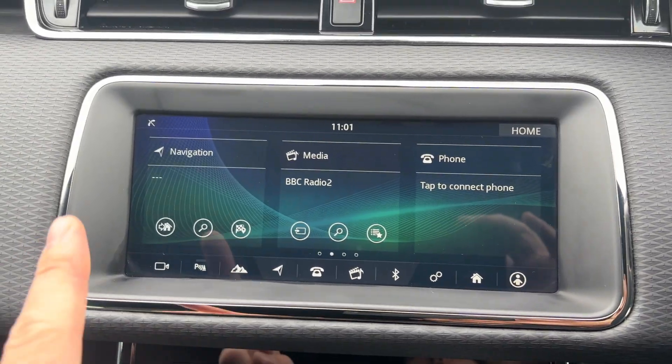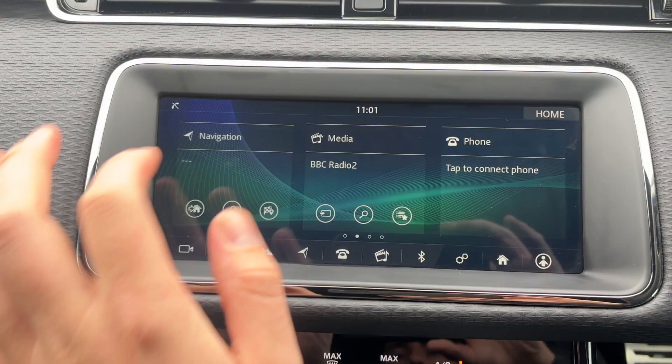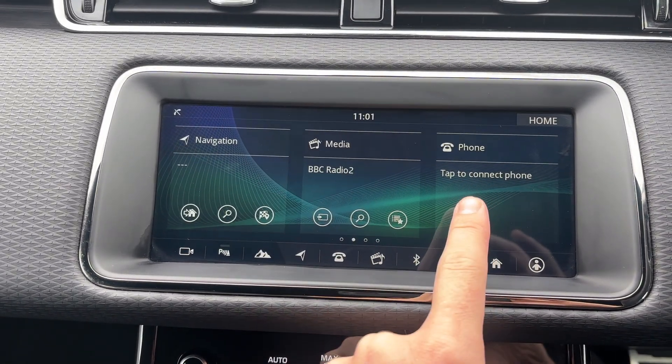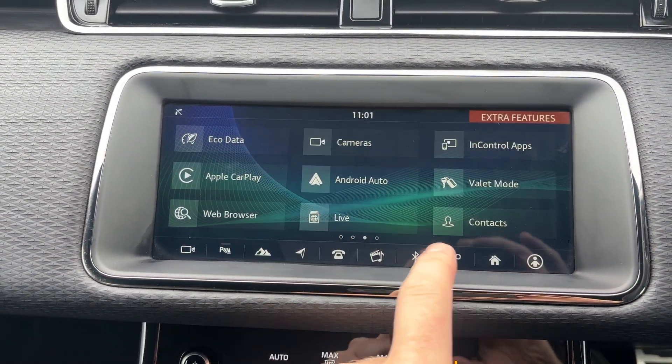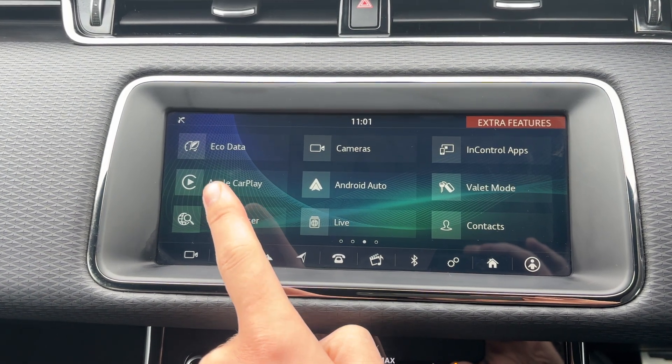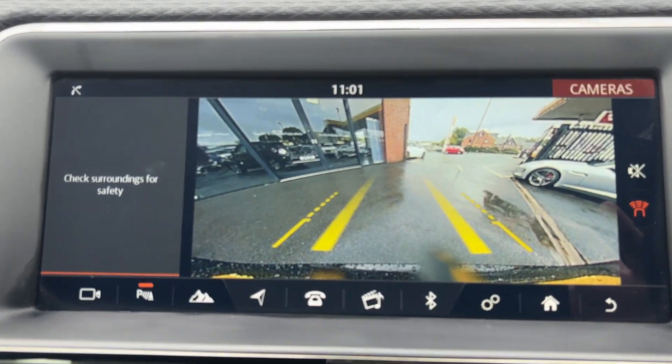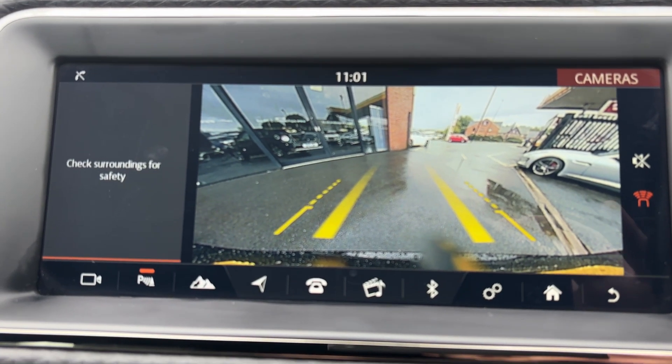You've got satellite navigation on this one which is very easy to use and crystal clear, full DAB radio, Bluetooth connectivity, and you also get Apple CarPlay and Android Auto. And if we pop it into reverse, the rear camera engages.